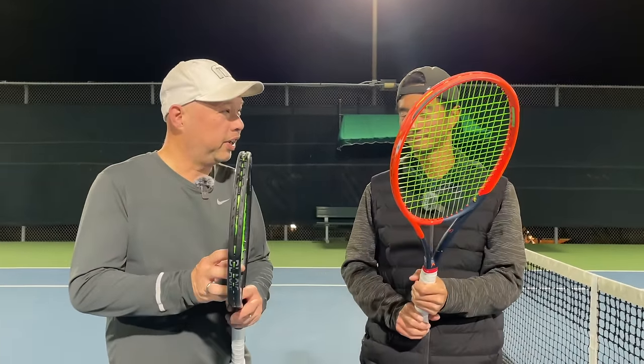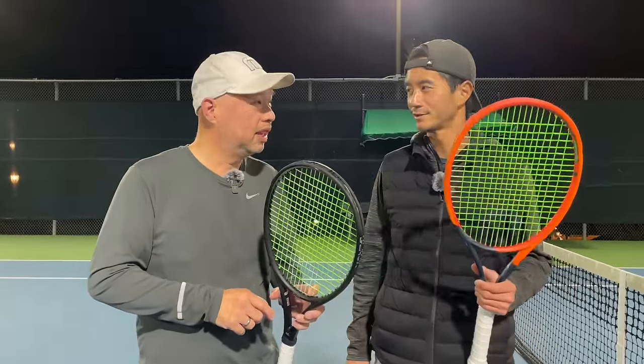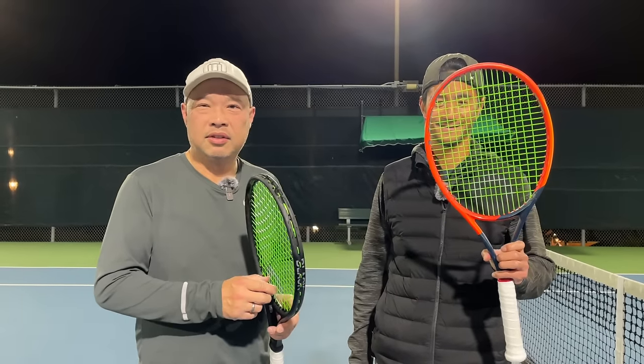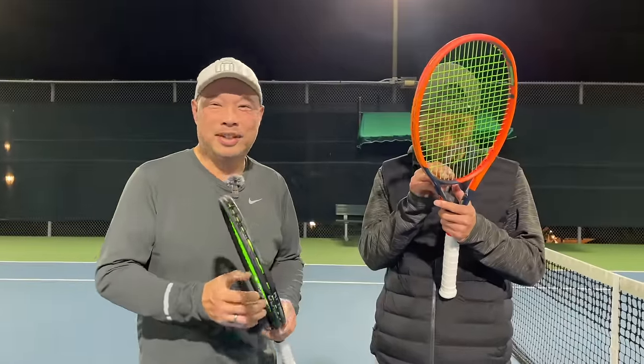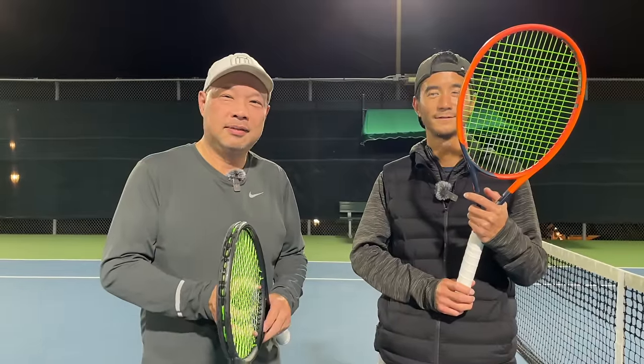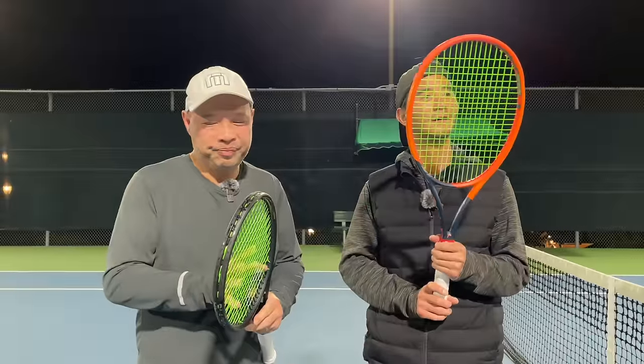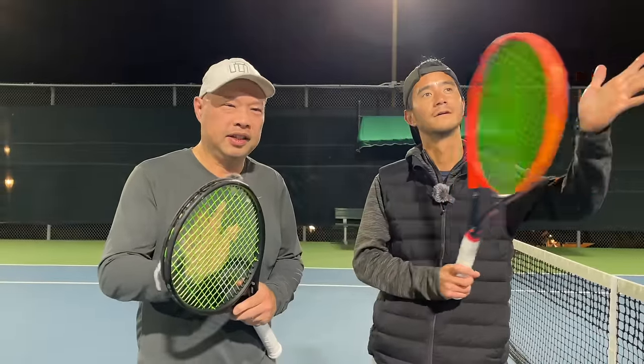I actually prefer this one more than the square. As you guys know, I'm not a Hyper-G fan, although it's like a top 10 string in the world. I play-tested this before, and I was one of the people who said, yeah guys, make it — and guess what? They listened. For once nobody listened to me, so I guess because I said I liked it, they made it. I hope it's a good decision, Selkirk. But I like it. Good tension maintenance, guys — I actually didn't feel much of a drop-off in the one hour or so that we've been out here with this string.